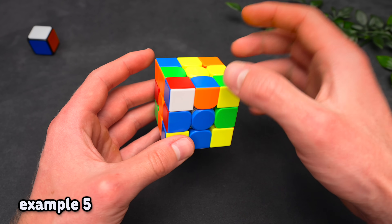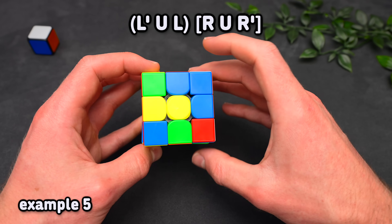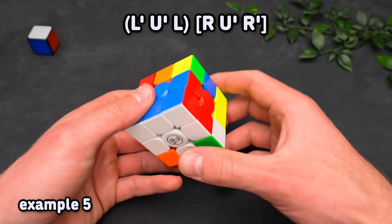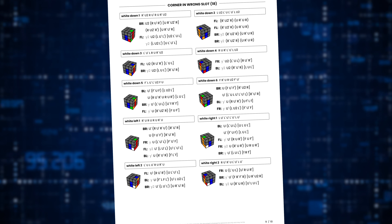And finally, we have blue on front and red on top. We can either set up a three-move insert, or with the corner positioned differently do another variation, or drag the corner next to the edge to form a pair and insert it in the front right. If you want to see all of the cases and their solutions, check out the F2L PDF, which lets you set up each case and try out the recommended solutions — it is honestly the best way to practice this stuff.